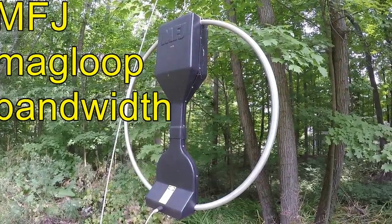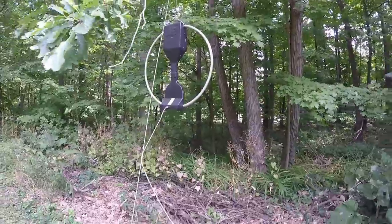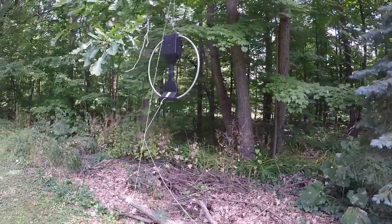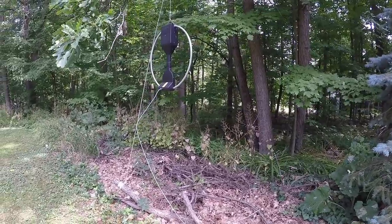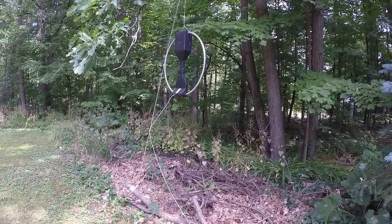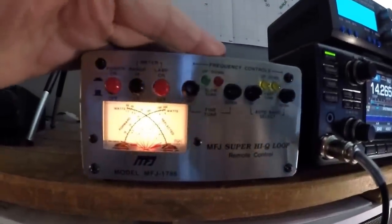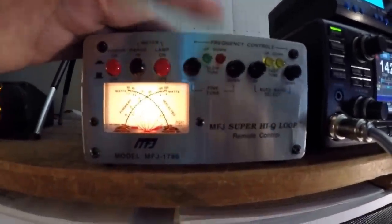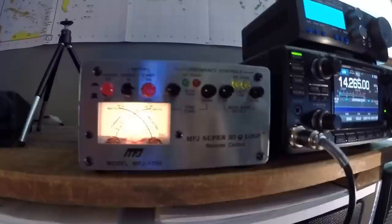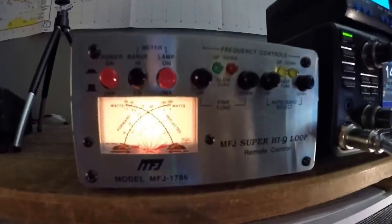Here's the MFJ mag loop. I have it just up hanging on a tree — it's not even six feet off the ground. And here's the control box for the mag loop. It's the MFJ 1786, to be precise.